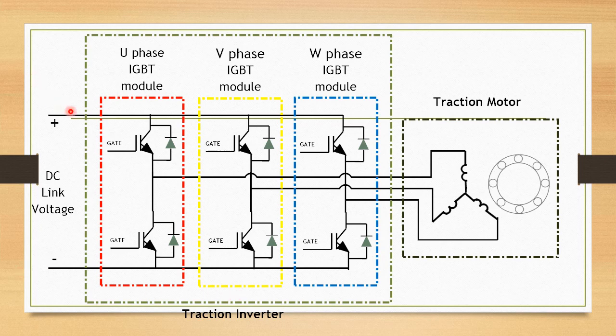Let us understand the three-phase conversion of DC voltage in the phase modules. There are three phase modules: U-phase, V-phase, and W-phase modules. Each phase module contains two IGBTs with two freewheeling diodes. Each phase module converts the DC voltage into an AC phase voltage, and these three phase modules together convert this DC voltage into three-phase AC which is fed to the traction motor field.